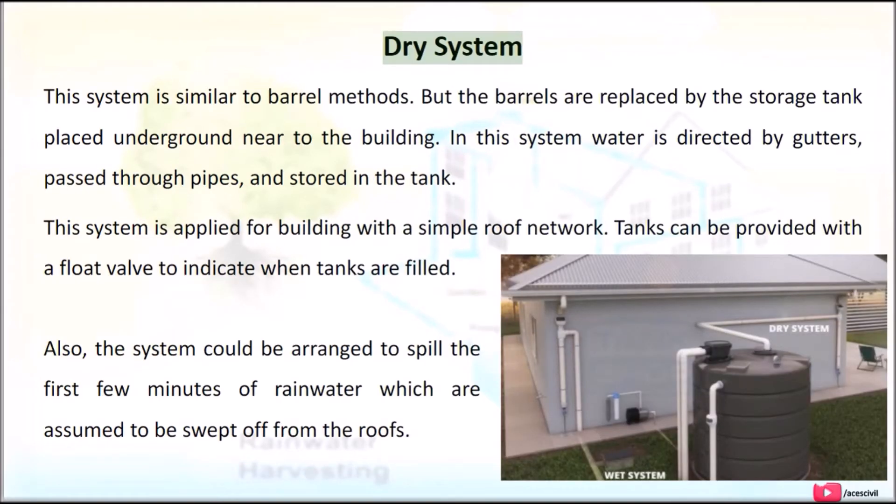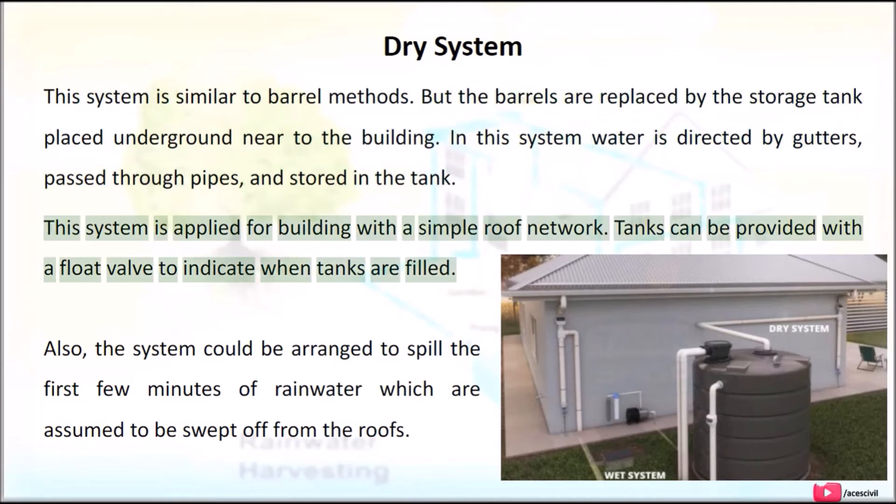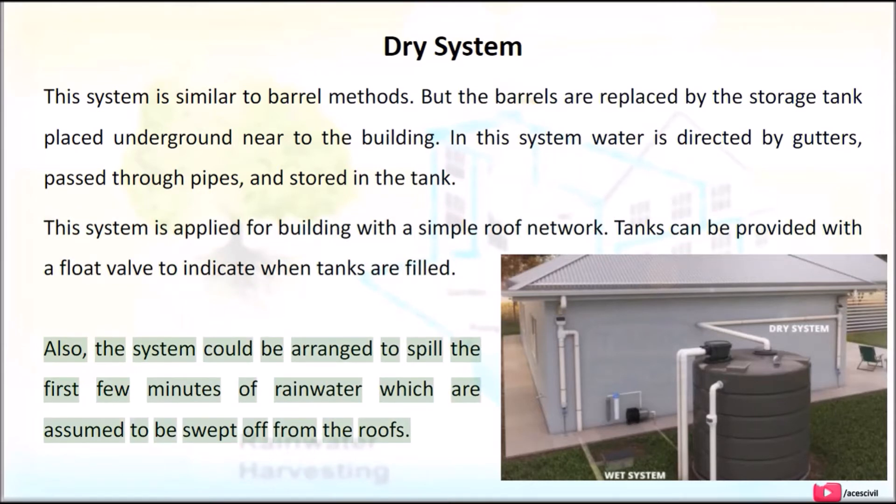Dry System: This system is similar to the barrel method, but the barrels are replaced by a storage tank placed underground near the building. In this system, water is directed by gutters, passed through pipes, and stored in the tank. This system is applied for buildings with a simple roof network. Tanks can be provided with a float valve to indicate when they are full. The system can also be arranged to spill the first few minutes of rainwater, which are assumed to be swept off from the roofs.